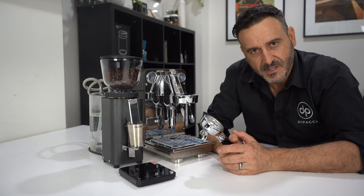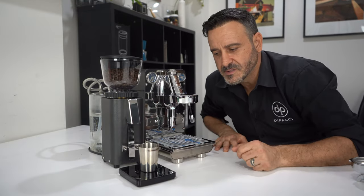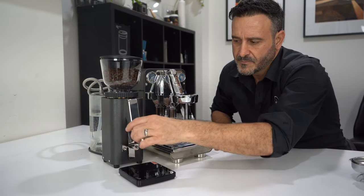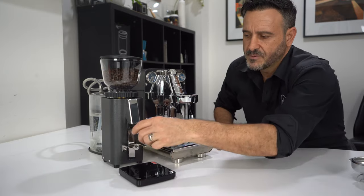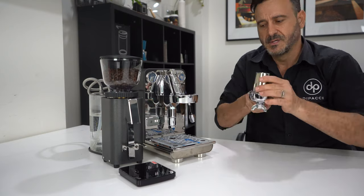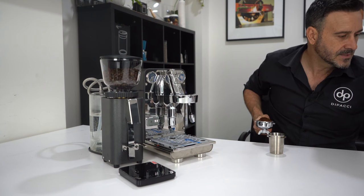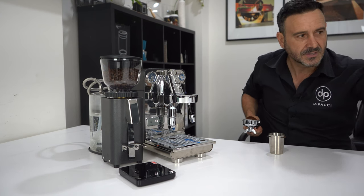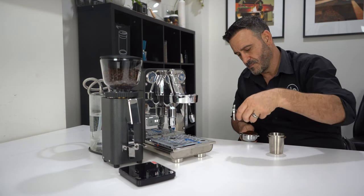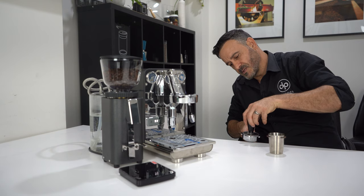Posado does a handle that's deep that you can use. So 19 grams — we're nearly there, let's get a little bit more in. Okay, 18.6 grams — I'll just go with that. Let's use my trusty tamper, and I'll use the ECM tamper that came with it. Nice — oh, that's nice and tight.